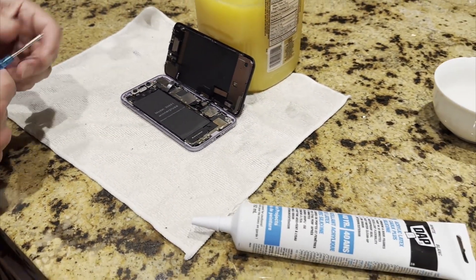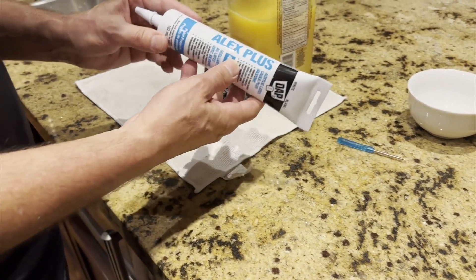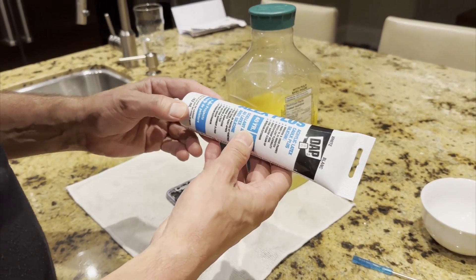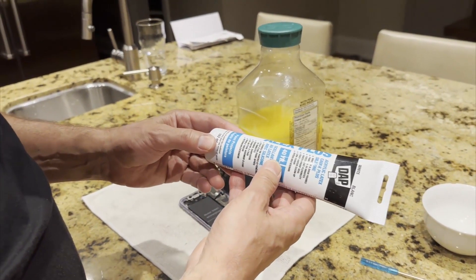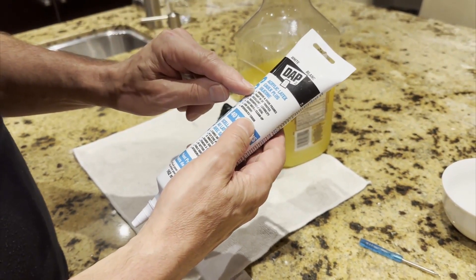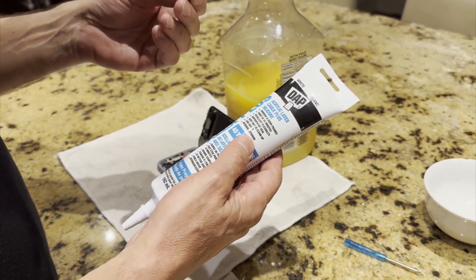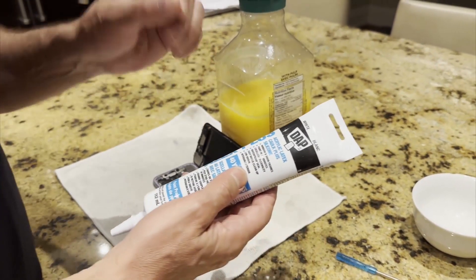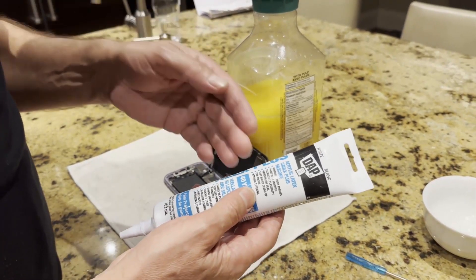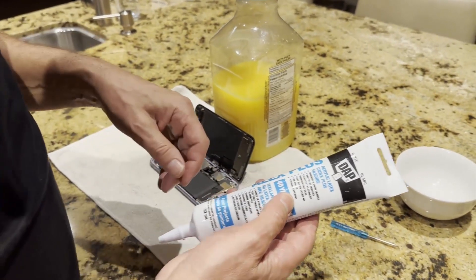Since we didn't get any kind of a seal with the battery, I've selected a product called Alex Plus, which is really readily available in North America. It's usually used for doing patchwork around drywall before you paint to fill in any little cracks. It is a silicone product, it's water-soluble for easy cleanup, and it's waterproof. Unlike something more adhesive like Household Goop, this isn't quite as much of an adhesive, so if we do need to take the phone apart again, this should be easier than using Household Goop, Shoe Goo, or any of those sorts of products.